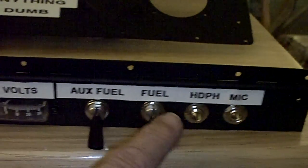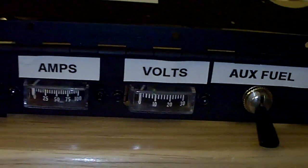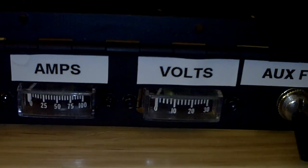Got the microphone and headphones, volt meter and amp meter. I don't know if I can zoom in on these, but as you can see they indicate up to 30 volts or up to 100 amps.